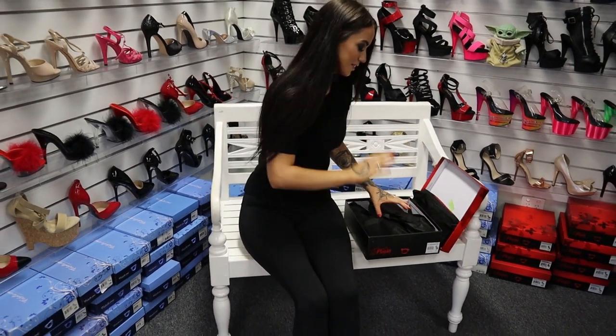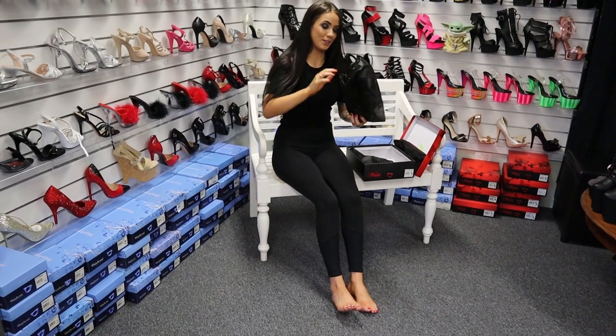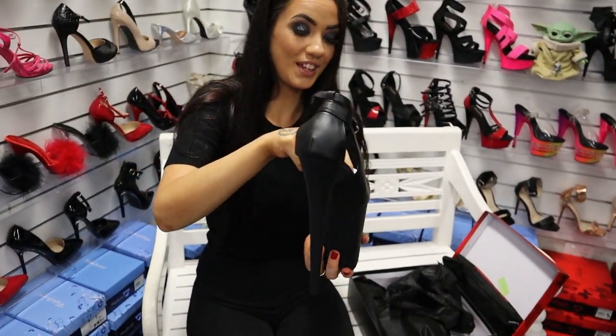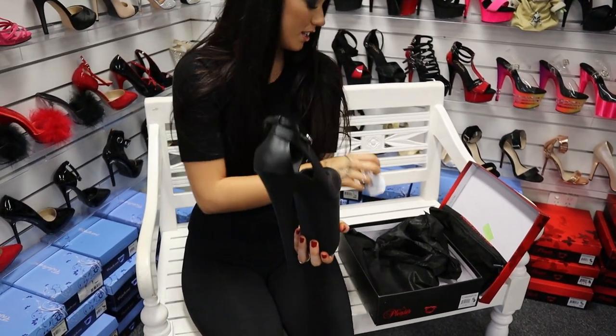I'm excited to see these because I don't even know what shoes I get — and oh my god, I'm already excited! That's a very Rosy shoe right there. These are vegan friendly because they are a matte black faux leather.